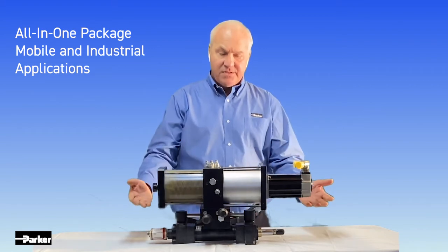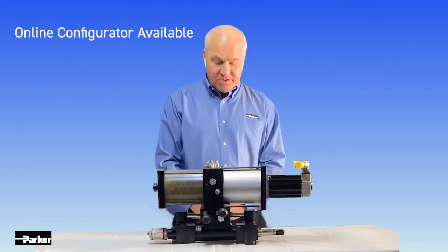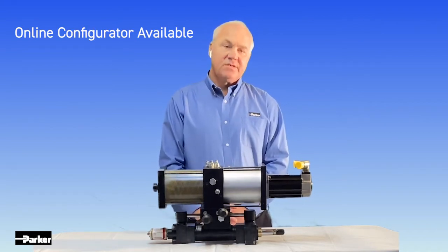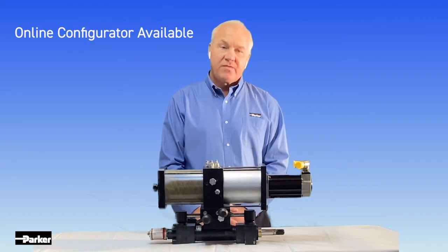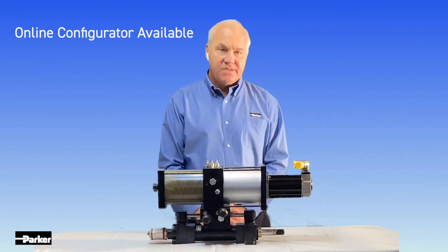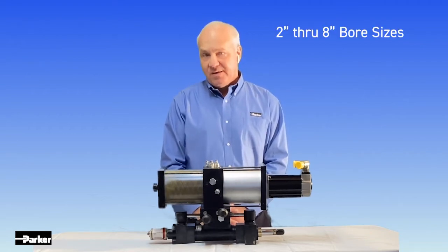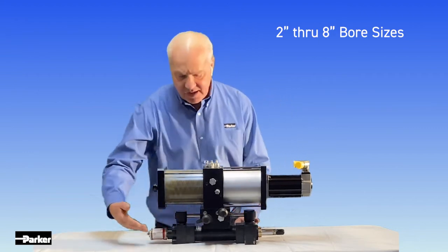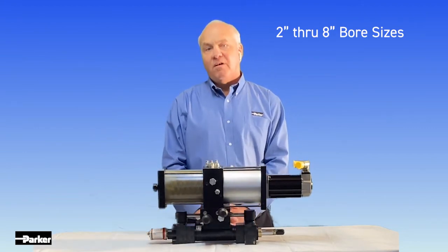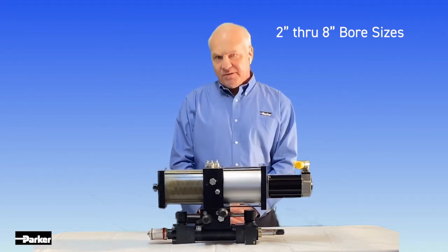I'm pleased to present to you the HAAS 500. What we have here is a small 2-inch bore, 6-inch stroke HAAS unit. This actuator is capable of generating thrusts upwards of 9,000 pounds with velocities close to 7 inches a second. The HAAS 500 can be split up into three basic areas. We have our actuator area. Catalog standard options on the actuator are a 2-inch bore to an 8-inch bore actuator.